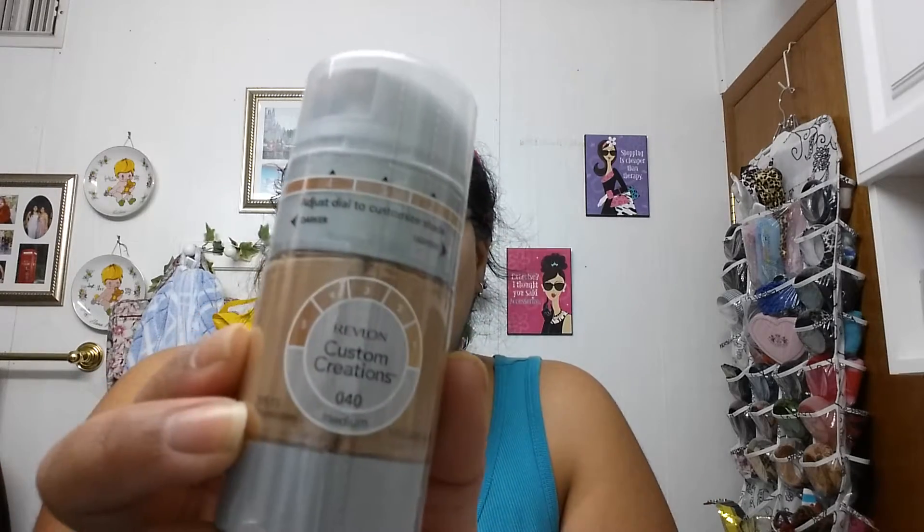Hey guys, what's up, this is Ray here. Today I'm going to do a first impressions video on this Revlon Custom Creations. I've never tried anything like this before so I'm kind of excited. I got it a while back so I think they still have it but I'm not sure.